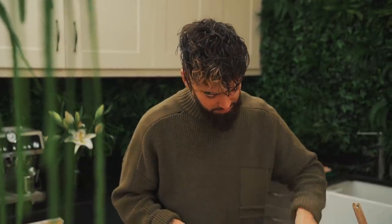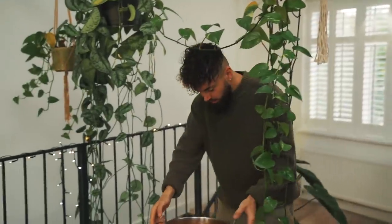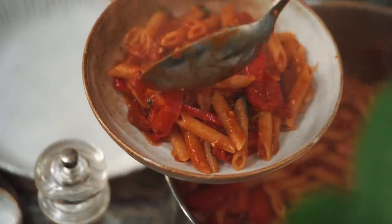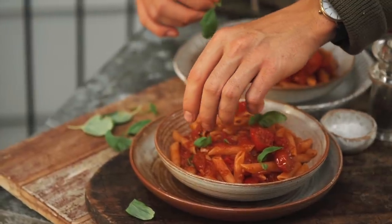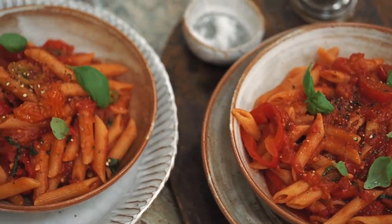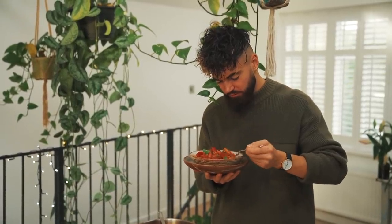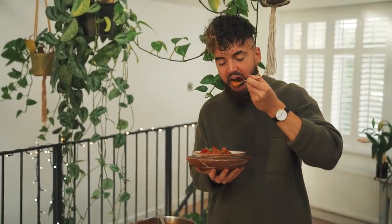And I'm going to plate this up. Let's give this arrabbiata a taste. Wow, that is good. A little kick, nice sweetness — those tomatoes are perfect. And I forgot to mention that this recipe is actually from my new cookbook, Plants Only Kitchen, and it's full of simple recipes like this, many of them protein packed, so don't forget to get that. And don't forget to use good quality Mr Organic chopped tomatoes for this recipe because it makes or breaks the dish. This is beautiful.